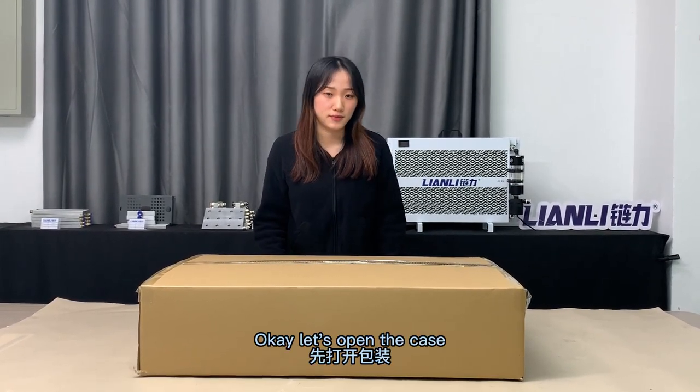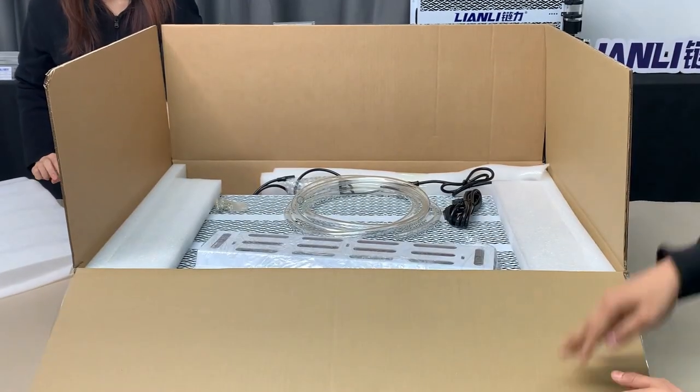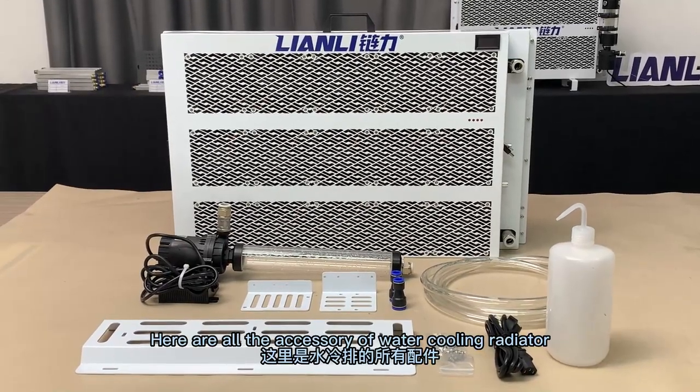Ok, let's open the case. Here are all the accessories of the water cooling radiator.